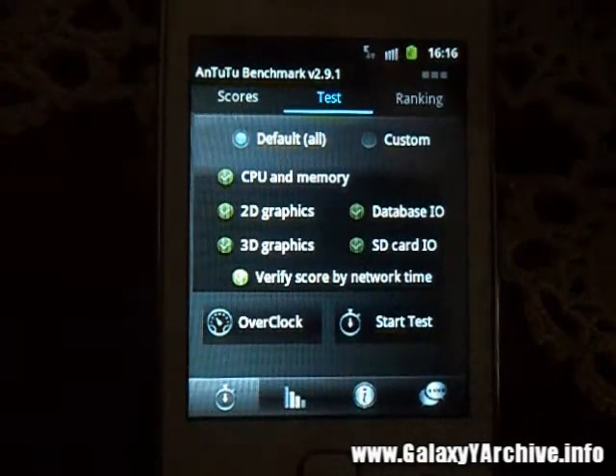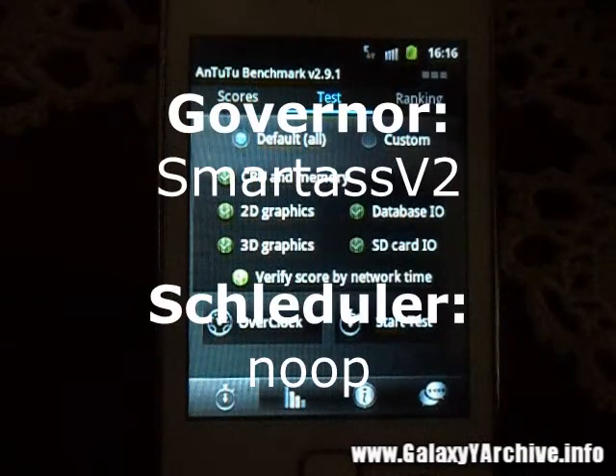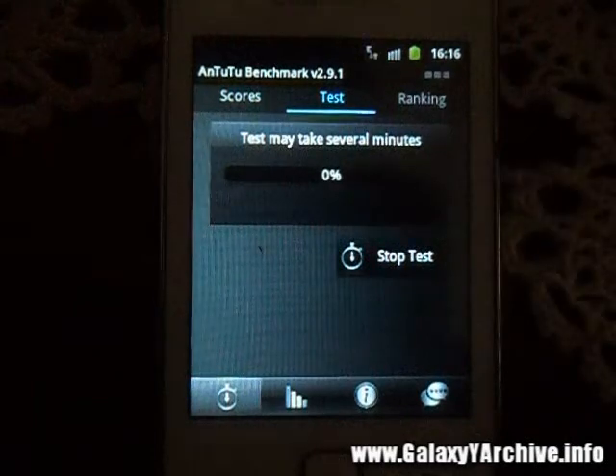Let us do a little test after installing this kernel. I am currently using the SmartassV2 governor, so let us see what kind of results it will show. We will begin the test.